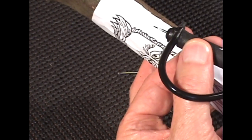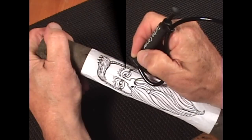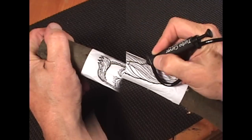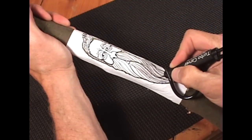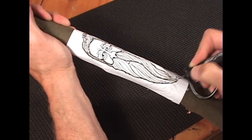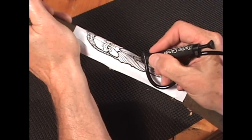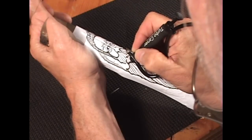I'm going to use a $6.99 burr to outline, and I just trace the lines out carefully. It brings the pattern out quite well — it cuts right through the pattern and into the wood. Easy as cutting butter.